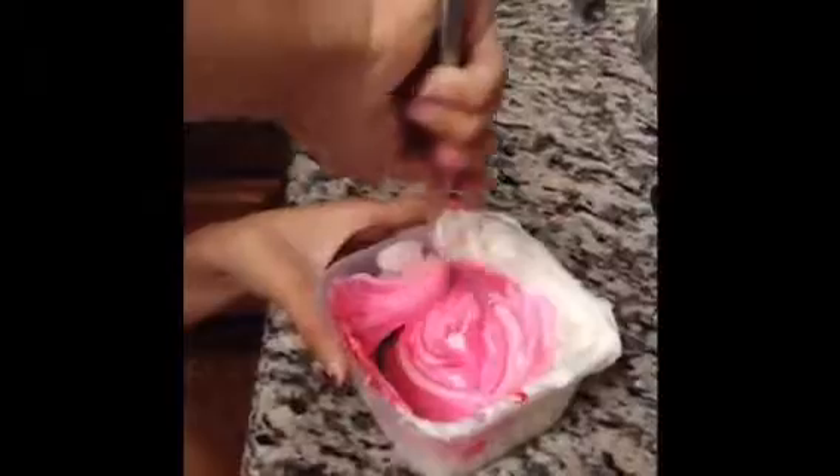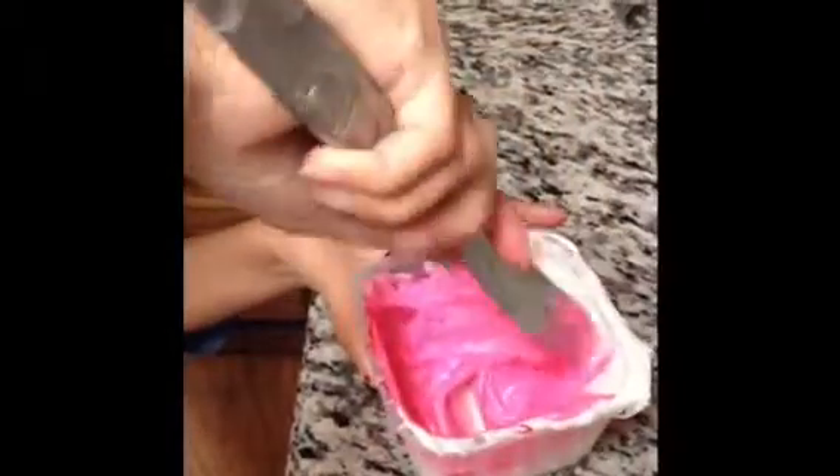We're going to mix this — oh, that looks so pretty, that is gorgeous! Wow, this is going to be a special Valentine's Day for that someone who's going to get this gorgeous cupcake. Oh my gosh, this is so pretty, this is gorgeous — the more I mix it the better it gets!